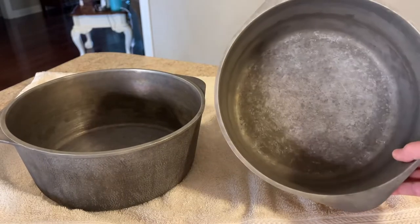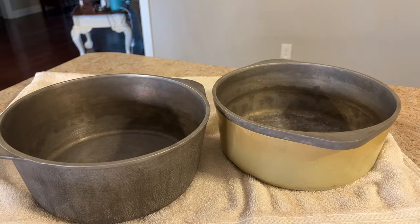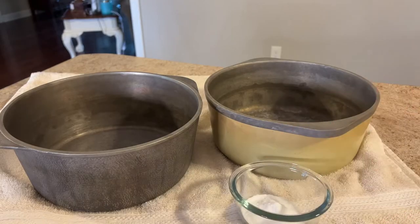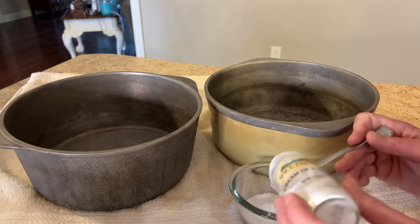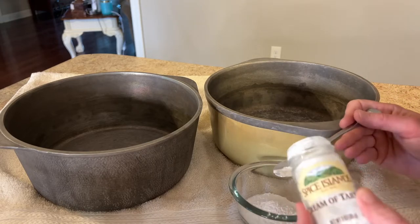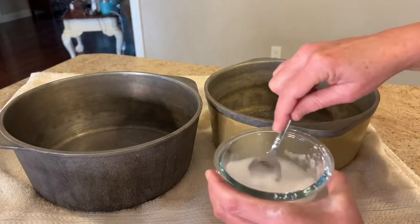A few videos back I said that I had cleaned my aluminum club pan, and the one on the left is the one that I cleaned. I was just in shock at how well it came clean. What I used was baking soda and cream of tartar in equal parts. This wasn't my idea — I read this a long time ago and kept meaning to try it. I did try it and it worked great. I have tried other things like Bar Keepers Friend and just could not get these club aluminum pans that clean, so this worked great.